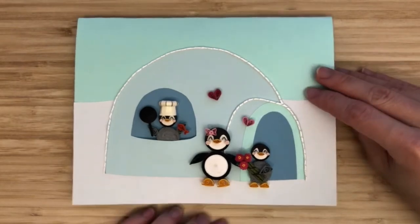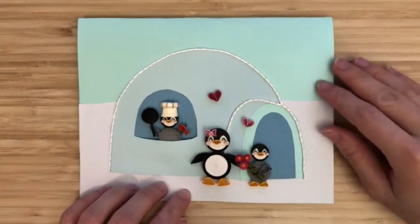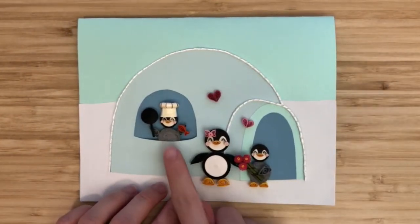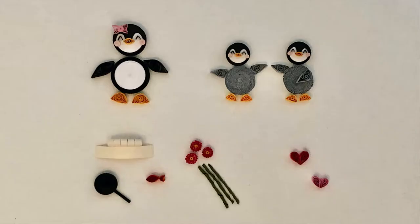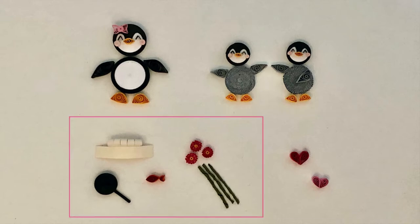Hey guys, I'm Irene and in this video I'm going to show you how to make this penguin Mother's Day card. There's a mother penguin, a baby penguin making a Mother's Day meal, and a baby penguin giving the mother flowers. The quilling pieces we'll make are a mother penguin, two baby penguins, some accessories, and two hearts.